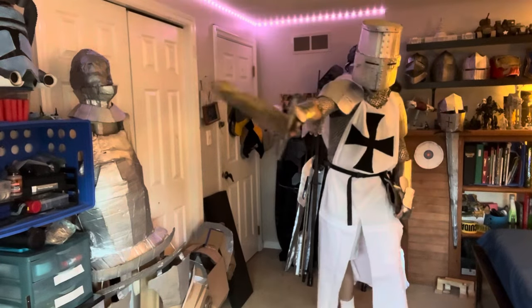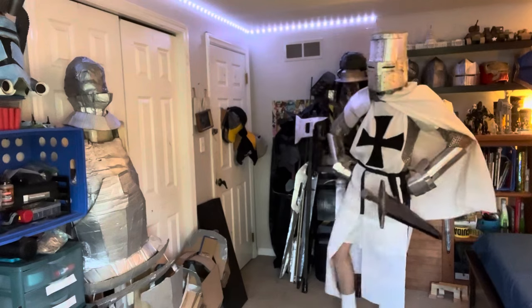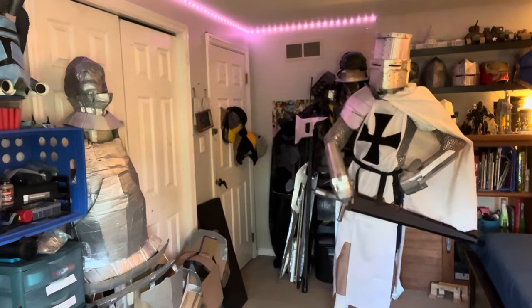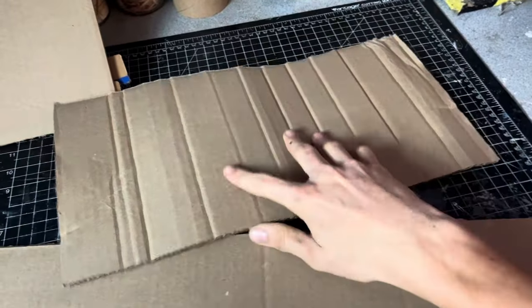Hello everybody, welcome back to the workshop. Today I'll be showing you how to build a great helm and Teutonic knight surcoat. So the first thing I did was I got this plate of cardboard right here.